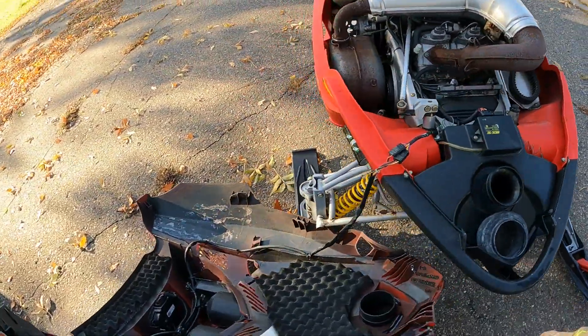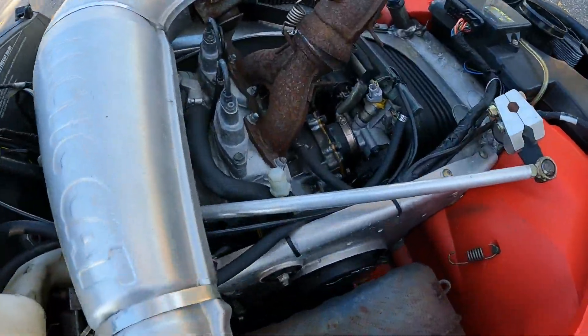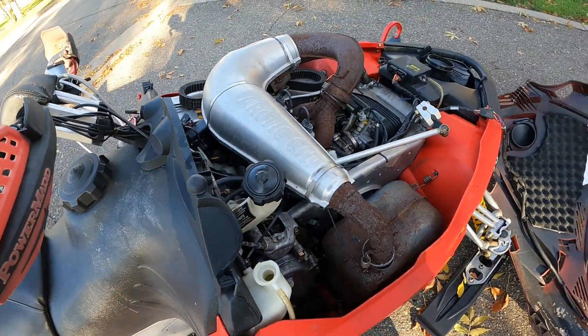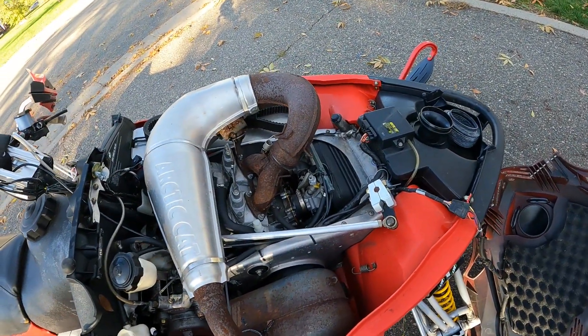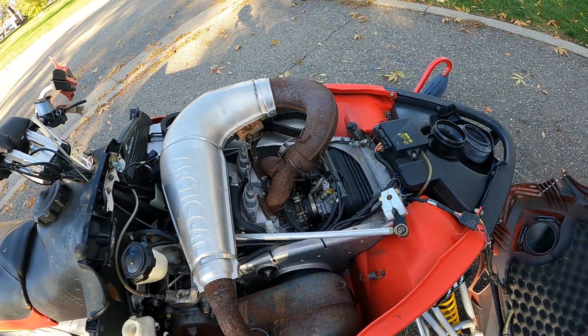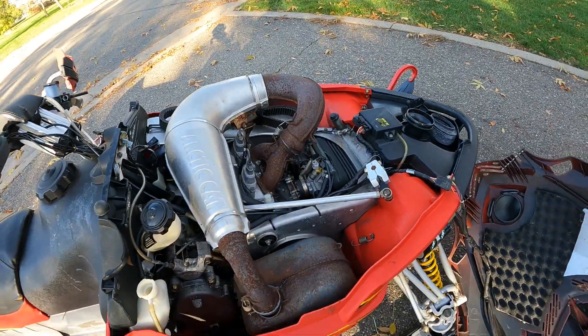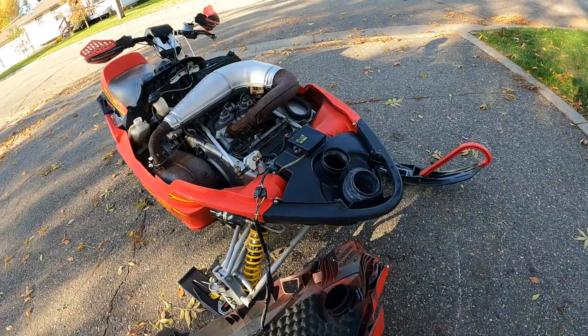The recoil rope on this machine is broken off or pulled out or something. So I was unable to start it, but I wrapped a cord around the primary, threw some starting fluid in the spark plugs, and it did pop off and ran for a little bit. So it does start, it does run.